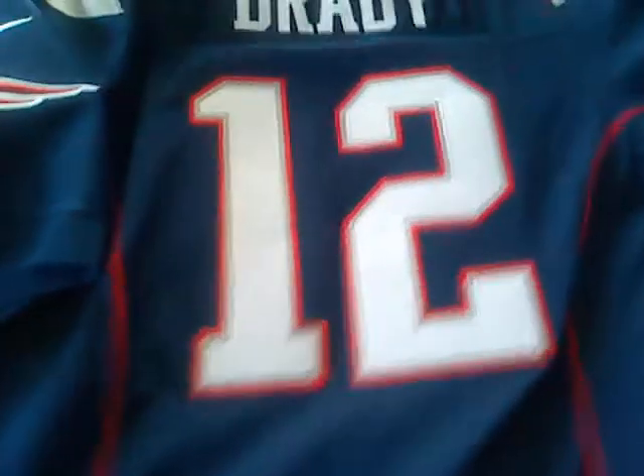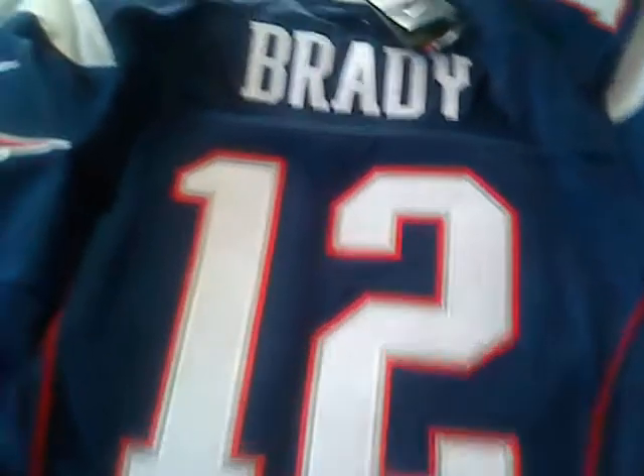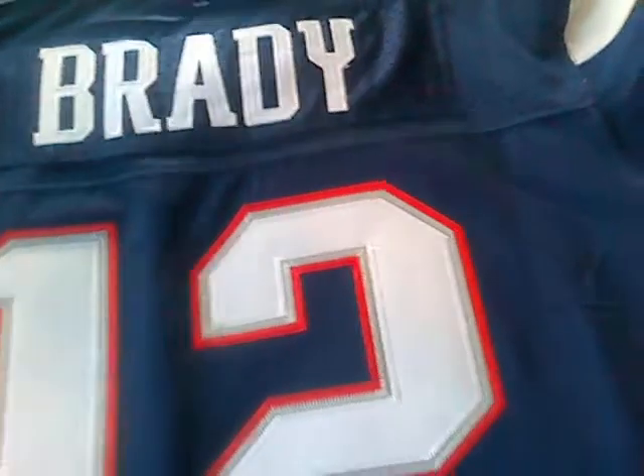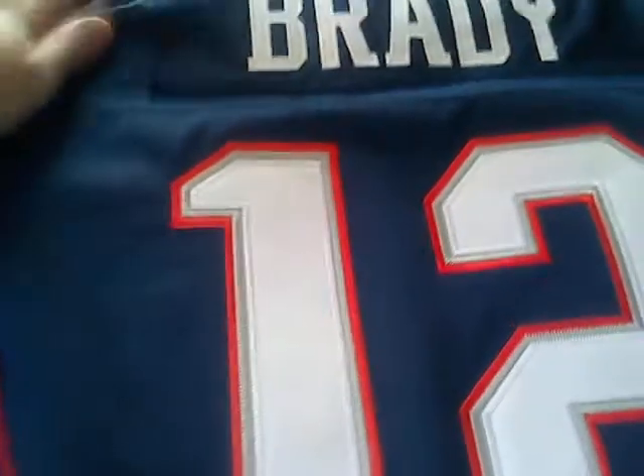It's also kind of strange — this jersey is too heavy compared to the other fake ones out there. Let me show you the nameplate.